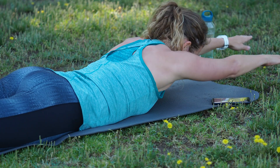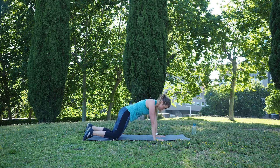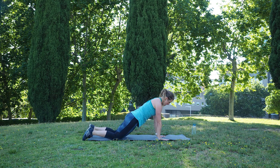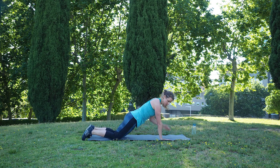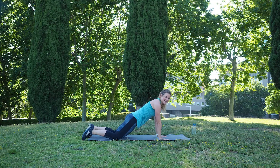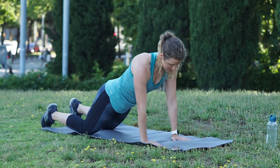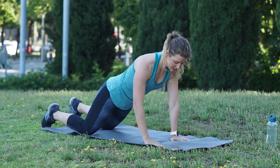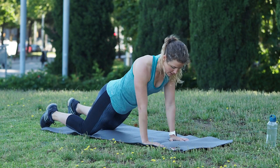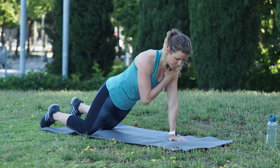From here come into the half plank position — you can have your knees on the floor. Pull your belly button in and hold this position. This is enough, but if you want more you can challenge yourself a little bit more by tapping to your shoulders. One straight line — either you hold this position or if you want more, tap with one hand the opposite shoulder. Try to keep your upper body still, pull your belly button in the direction of your spine. Your hands are underneath your shoulders and keep on breathing.